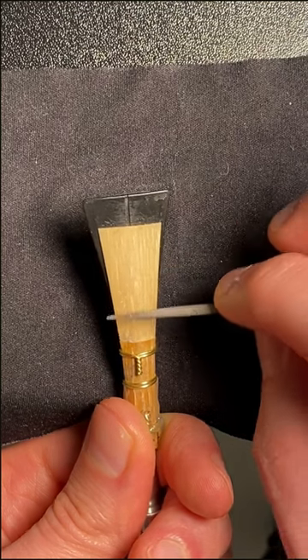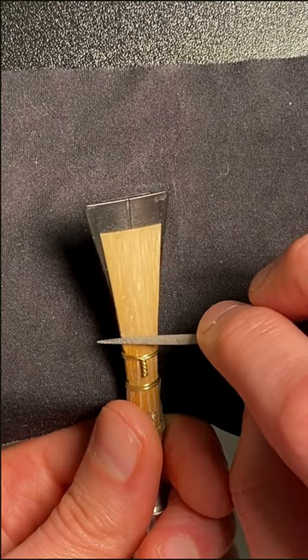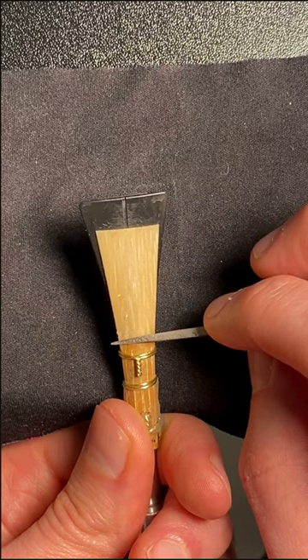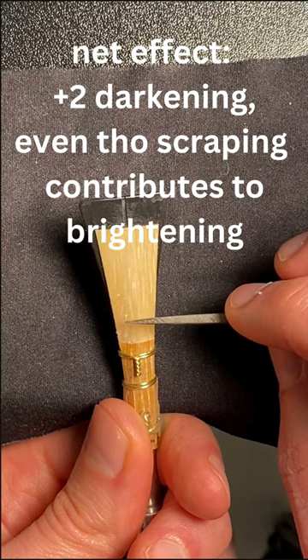But if you scrape in certain locations — let's say the side of the back here — that's actually going to be plus three darkening, and it's going to counteract the plus one brightening from the act of scraping. So you've got to consider all of the attributes of what you're doing and where you're scraping.